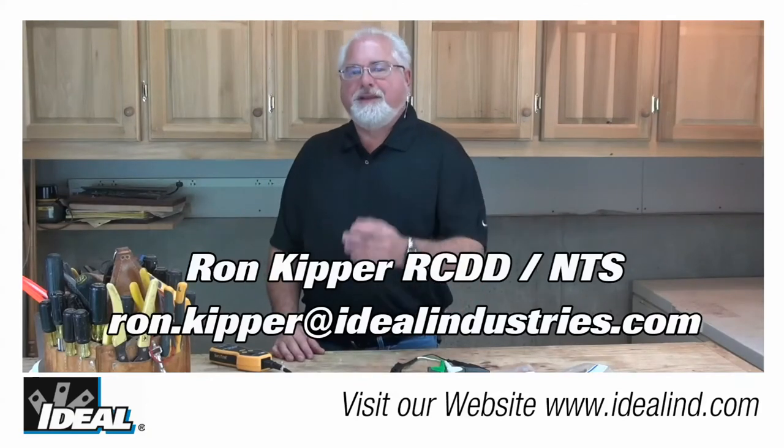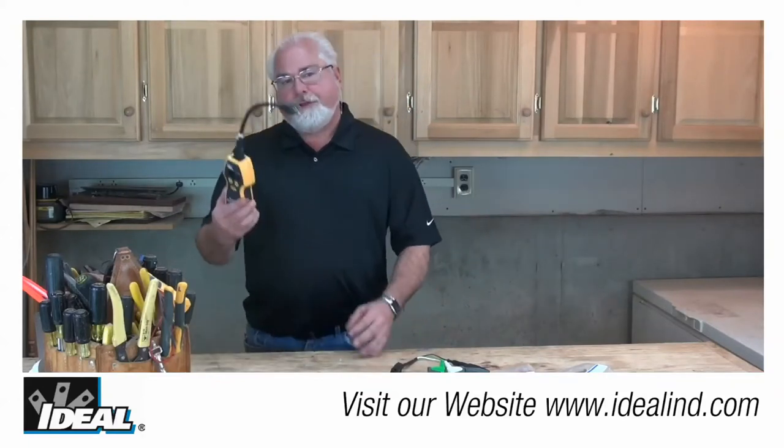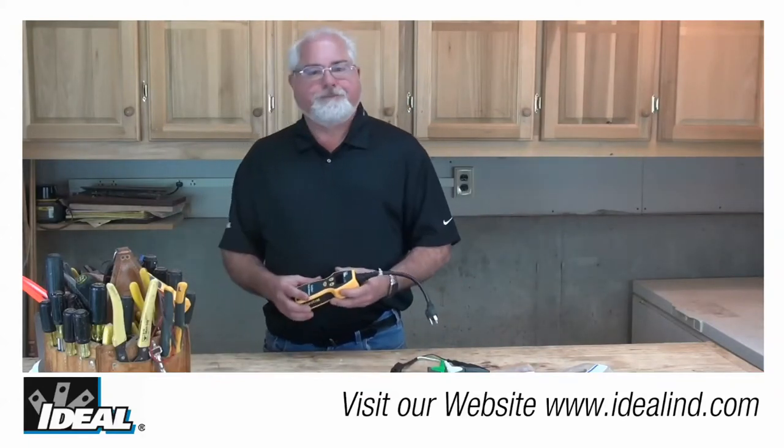Hi folks, this is Ron with Ideal. In this video, I'm going to show you how to quickly measure the estimated load on a live circuit in amperage using Ideal's SureTest circuit analyzer.